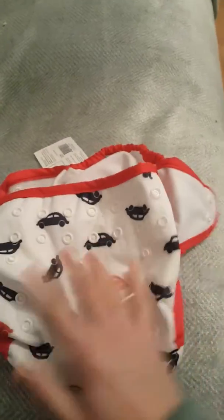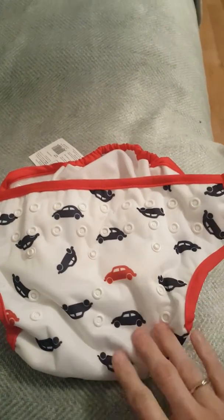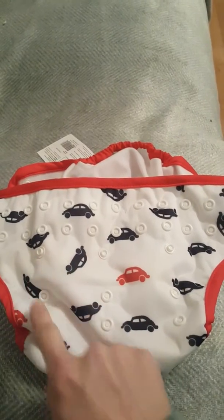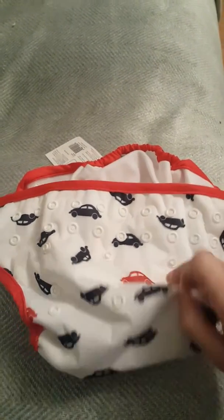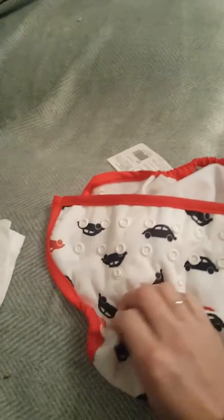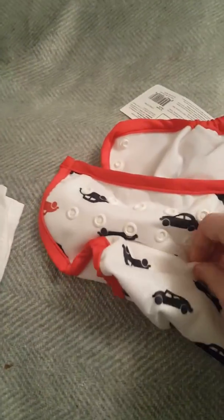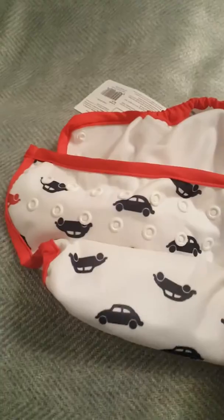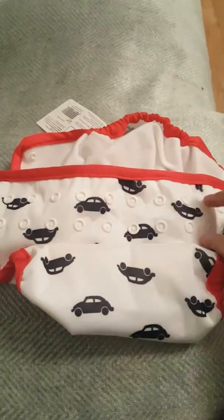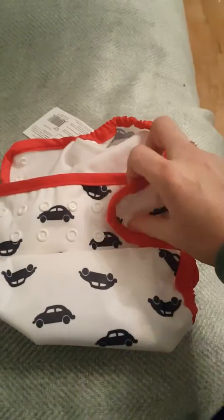This is a pocket nappy and it looks just like all the other Bumgenius nappies. You've got all the poppers at the front — the usual pack of nine poppers — so you can adjust the fit. At the moment I've got it on the longest setting, but to make them shorter, you just take those up and secure them. There we go. Just put it in the shortest setting. And then you've got the two lines of poppers along the top, and you just secure it with the tabs.